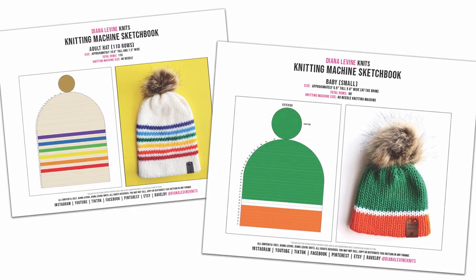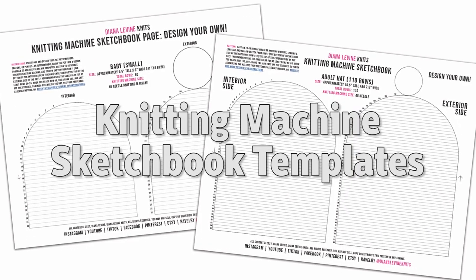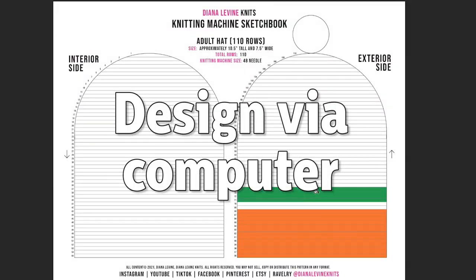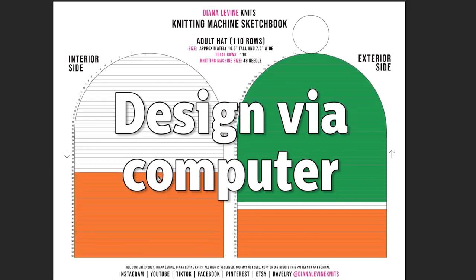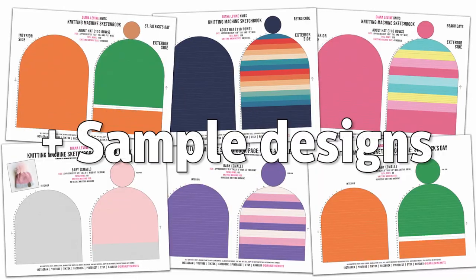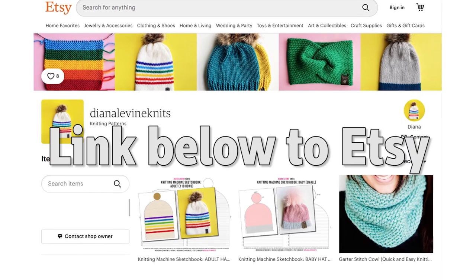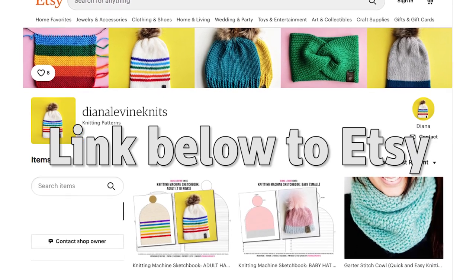Before we get to the tutorial I wanted to share my new product release: my knitting machine sketchbook templates. If you're like me and always sketching out ideas for hat designs, these templates can be used digitally in Photoshop or as printables with markers and crayons. They're available in adult size and baby-sized hats and I'll be adding more sizes soon. I'll link below in the description — they're available in my Etsy shop now.